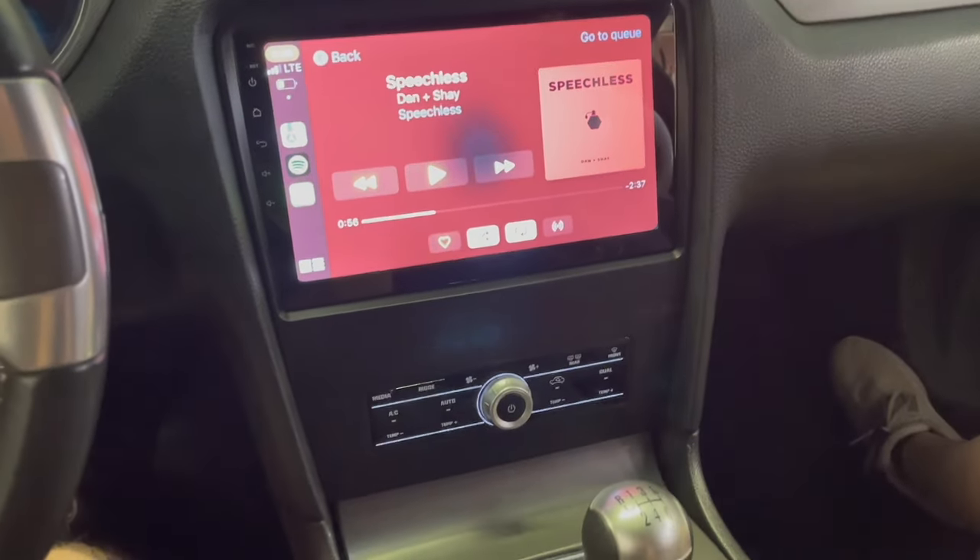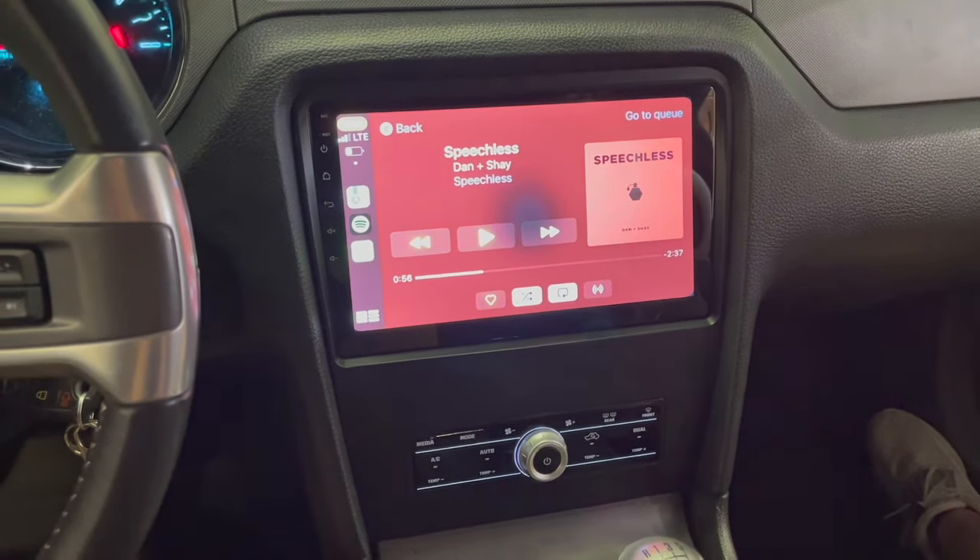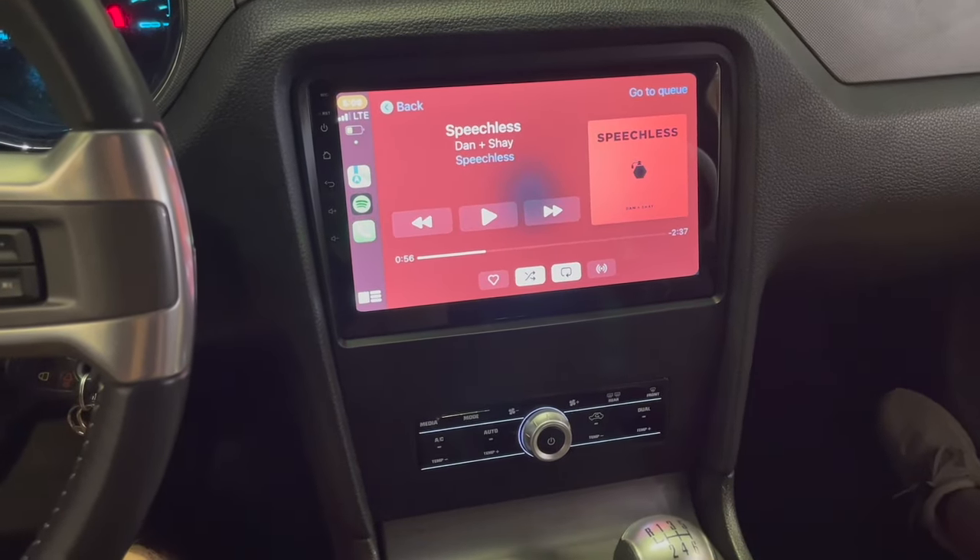Thanks for watching. This has been the install on the Amazon 10.1 inch with Apple CarPlay. The link will be in the description down below.